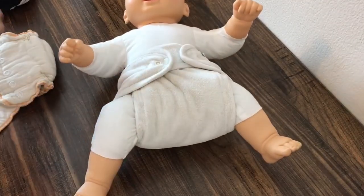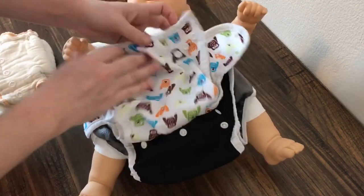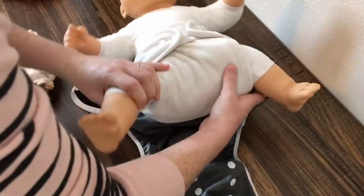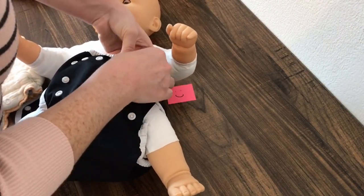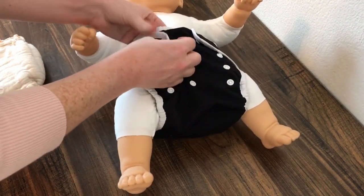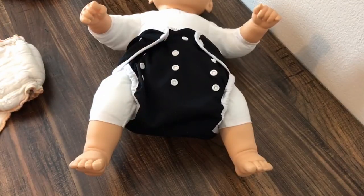And then of course you would place your cover over. This one I wanted to show you is the size 2 — this is the Thirsties Size 2 Duo Wrap Snap. You saw the size 1, this is the size 2. I would use the size 1 with the newborn, but I did want to show you the different size covers. I really like the size 2 — they usually fit better with fitteds and they've got a little extra room.